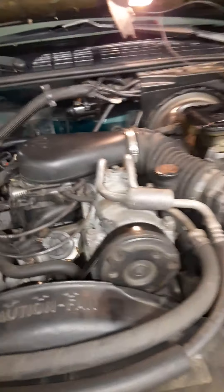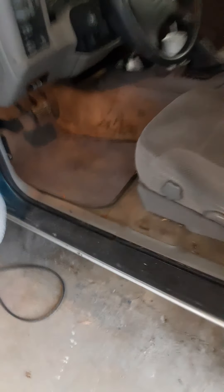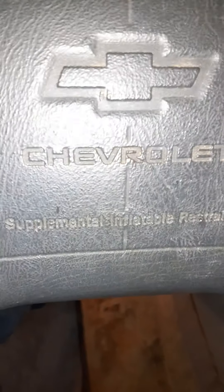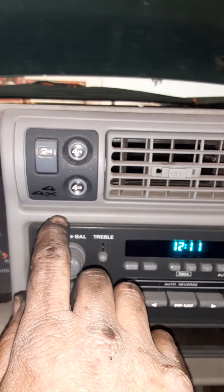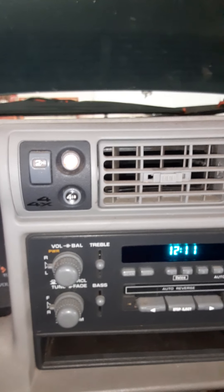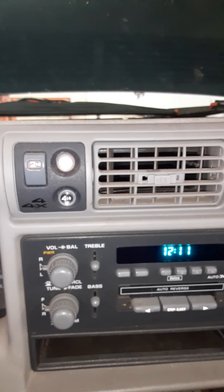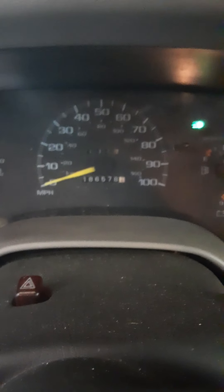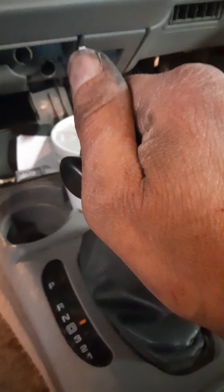I've put everything back together and just wanted to do a short video to show you that it is working now. You don't have to do this — you're supposed to be able to shift on the fly from drive and turn on the four-wheel drive. The vehicle has a three button panel, so I shift to neutral four-high. Sometimes the transfer case is a little loud, other times it's quiet — there's probably something going on there. It's got 186,000 miles on it.